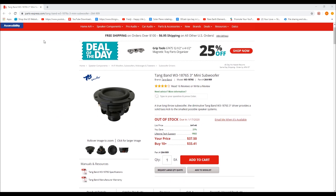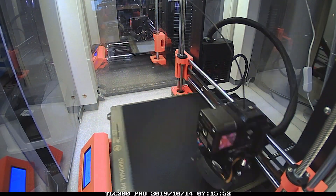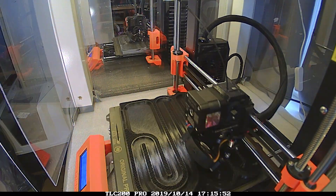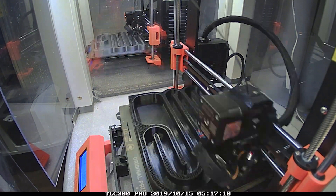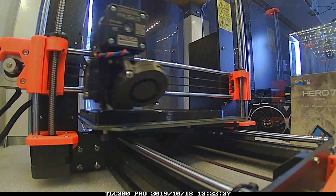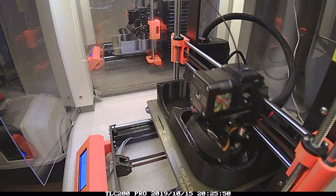So this is the speaker which I ordered online. It's a Tang Band V3 mini subwoofer — I'll link it in the description so you can order them.